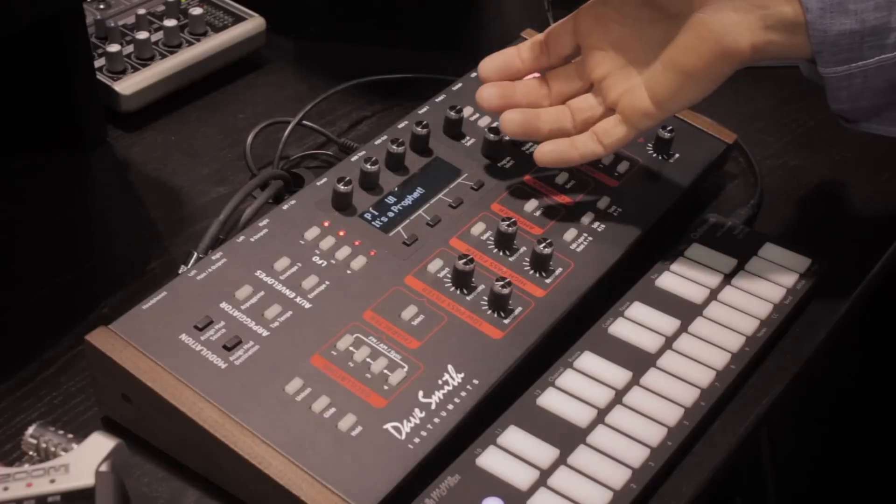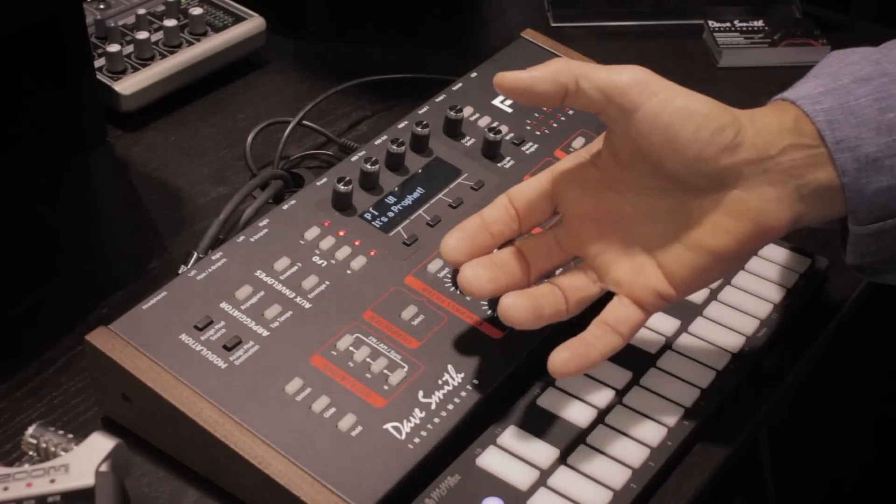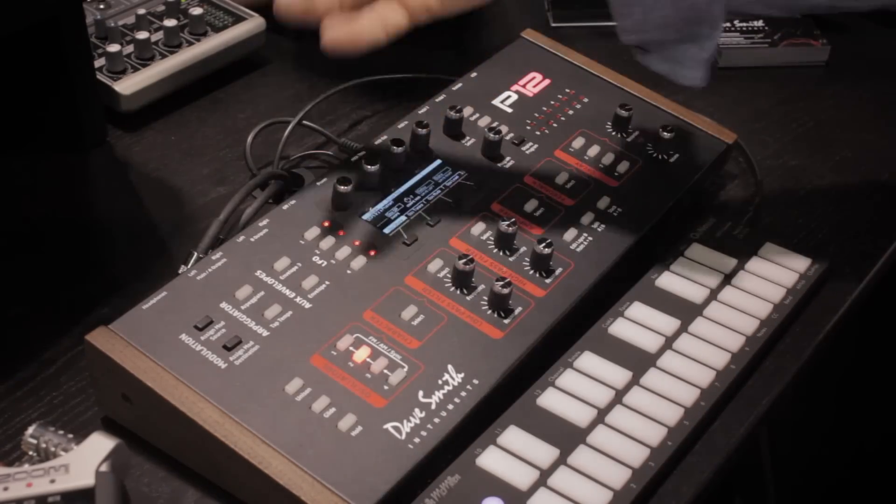It also comes with a rack mount kit, so you can rack mount it if you want. And the interface is still really easy to use — you don't have to dive through menus. If you want to add an oscillator, you hit a button, you turn a knob, it's all right there, very fast, very easy to use.